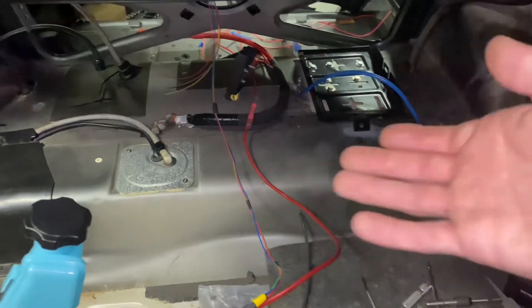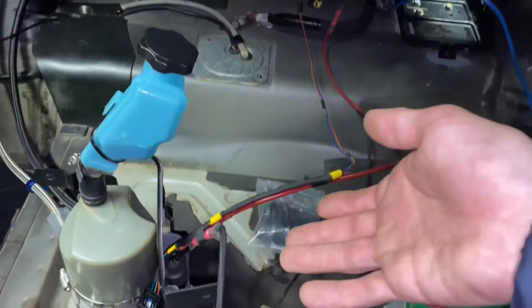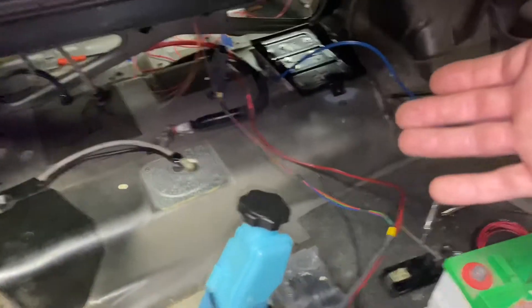Right now I have it hooked up to the BMW inline 50 amp fuse. I need to check it before I actually plug it in and run it, and flush some fluid through it. I've got my battery here, I'm going to do that now and see what my readings are.